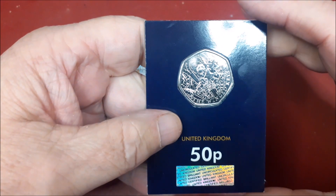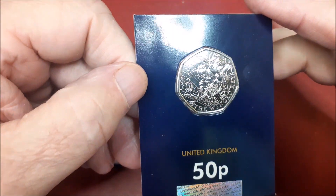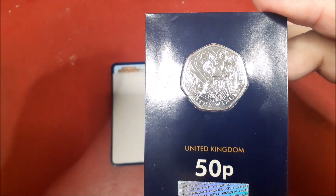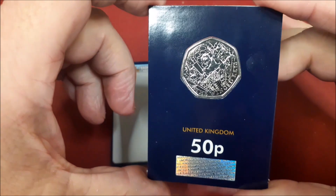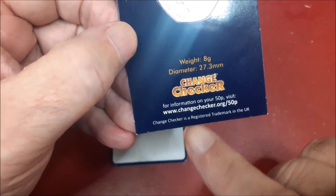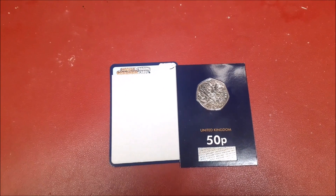This one is the flying key from the Harry Potter series, which I believe is from the Philosopher's Stone. Usual details on the back there. I'll put that down, see if we can zoom in on it a bit.